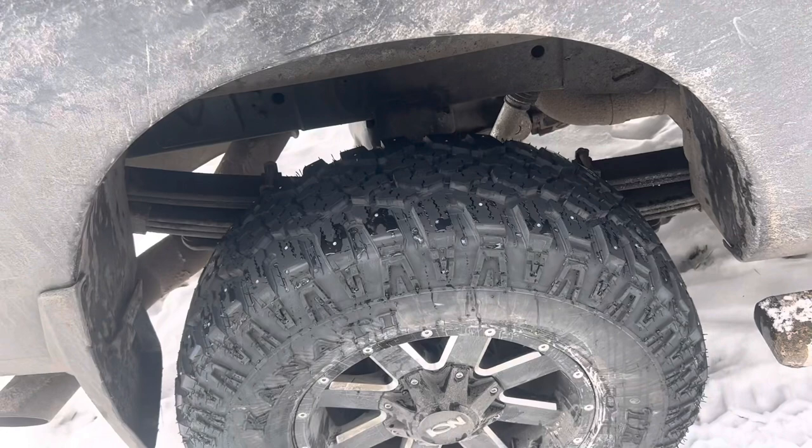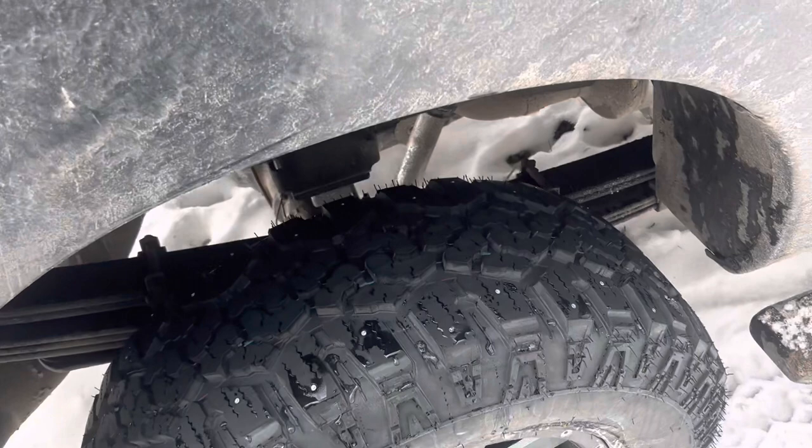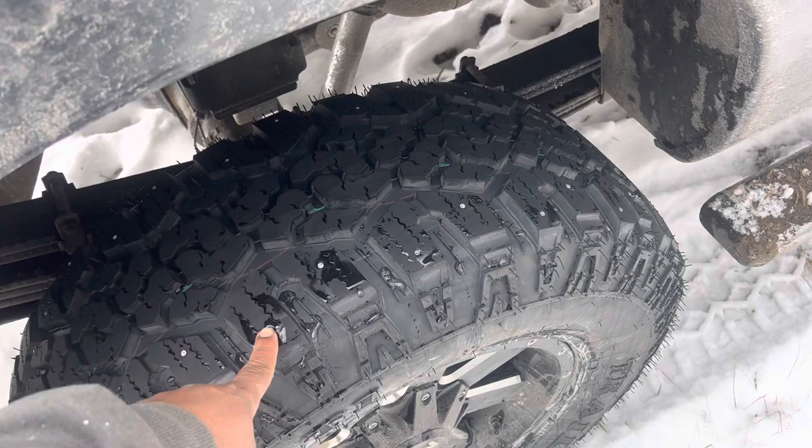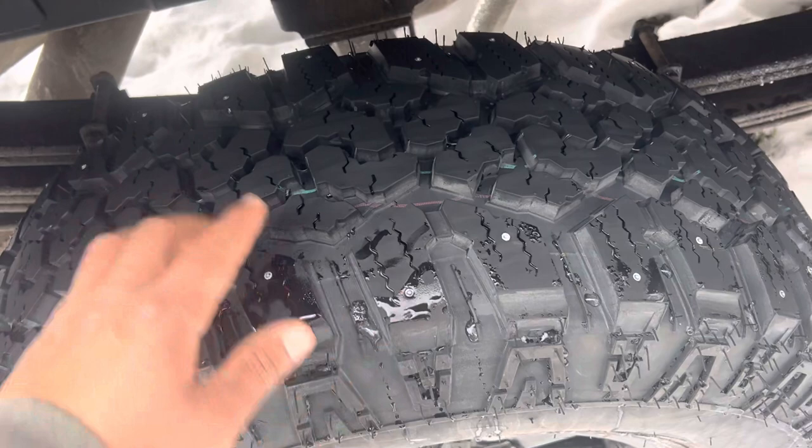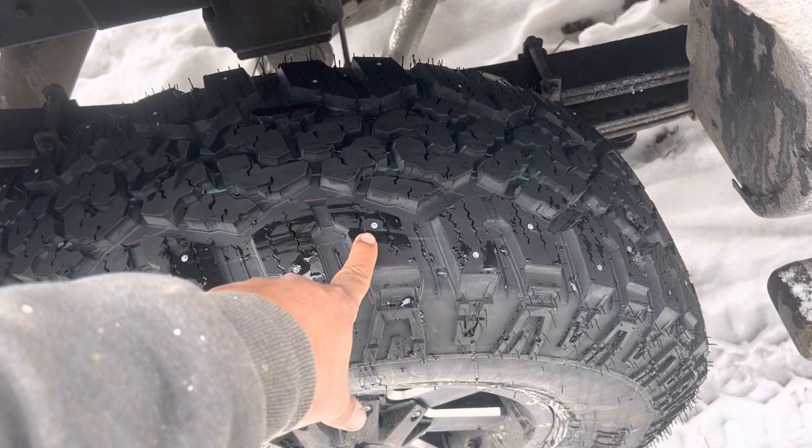I've got them studded, so I can only run them in winter. In New York State we can run studded tires between November 1st and April 1st. Some people talk against studded tires, but I've got good family friends who've run them all their lives. I don't notice any less traction — the studs are just along the outside; the main contact patch is in the middle of the tire.